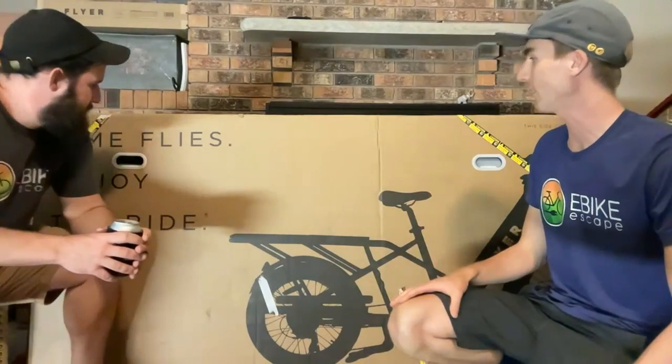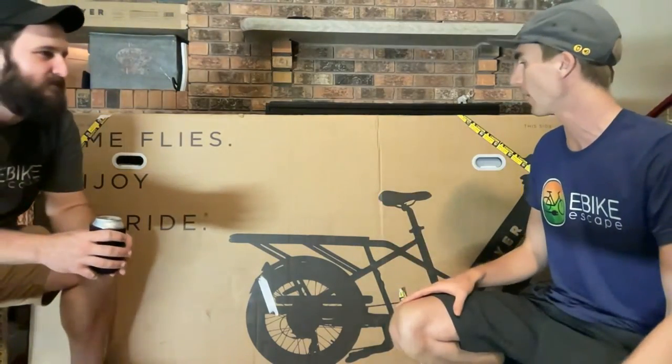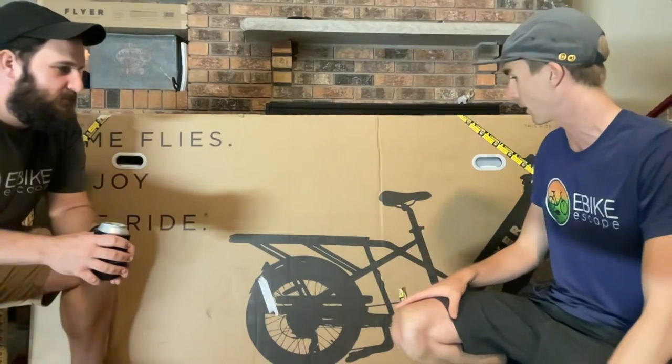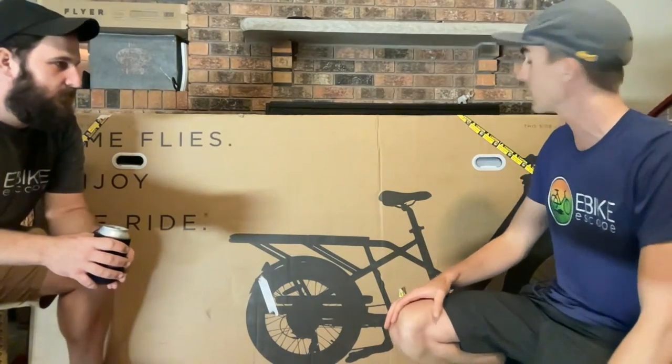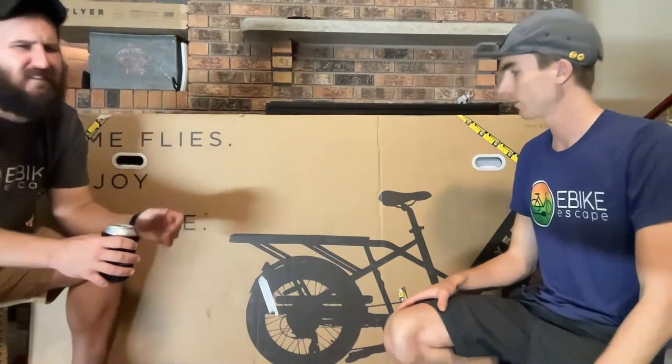Today we're going to be unboxing a familiar brand but a new e-bike from them — their first electric bike that we've reviewed. This is the Flyer L885, and it's a fat tire e-bike — I think it's just called a cargo bike. They do have a fat tire version of the bike, but that doesn't have a cargo setup — I think that's the M880.